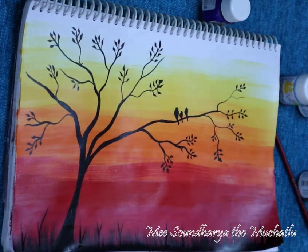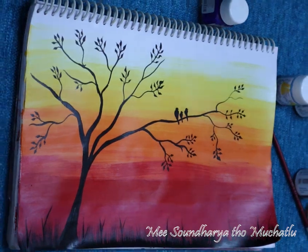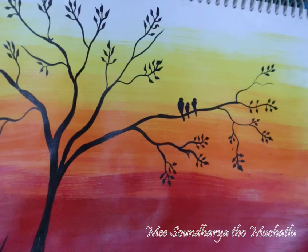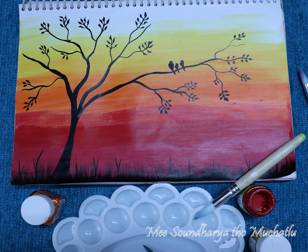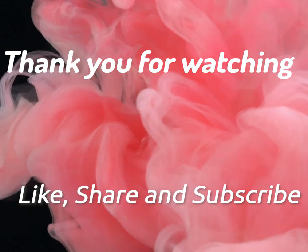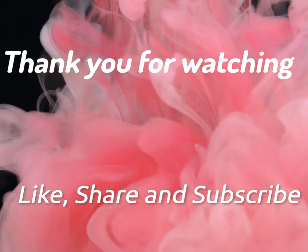If you use the hard part, it will be easy to use. So, I will try this video. Please like, share and subscribe to my channel. I will see you in the next video. Until then, keep smiling. Bye!